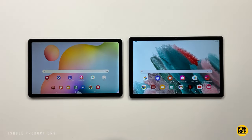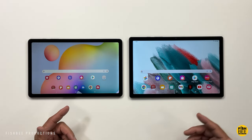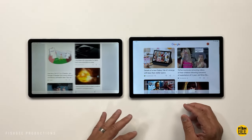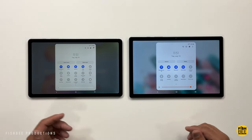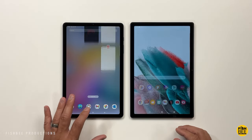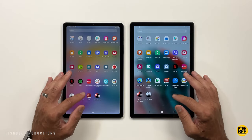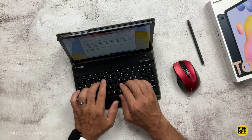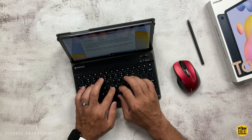When it comes to software, you're going to get a very similar experience. The Tab S6 Lite comes with Android 12, while the Tab A8 comes with Android 11, which will probably be updated to Android 12 later this year. Software update support should be very similar for both, maybe slightly longer for the S6 Lite since it was just released. You also get Samsung DeX on the Tab S6 Lite, which unfortunately is not available on the A8.